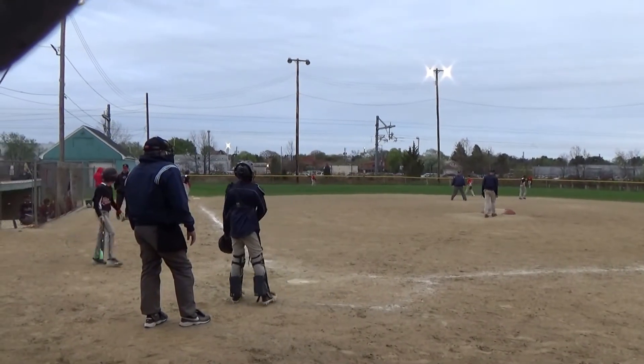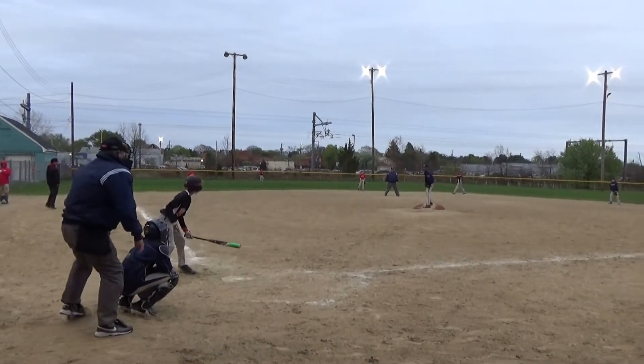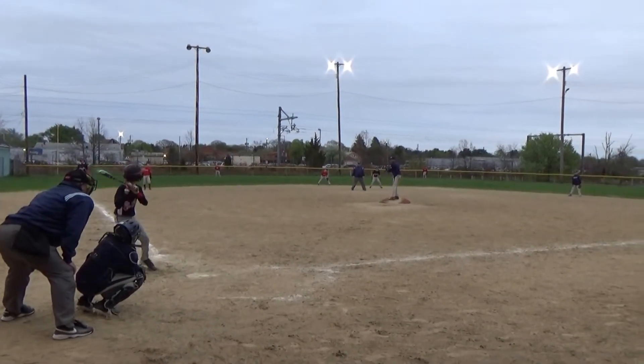Head away. Head away Ty, if you don't like it, pull back. One ball, no strikes.